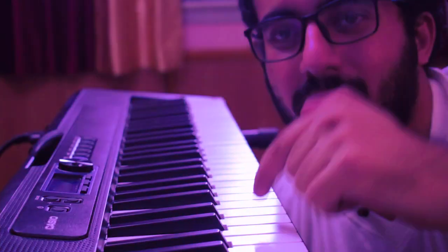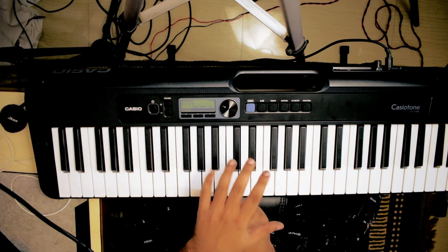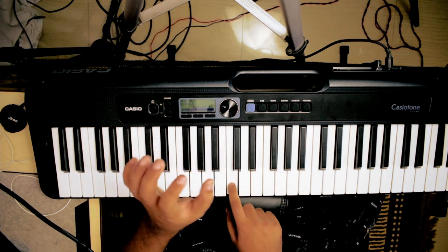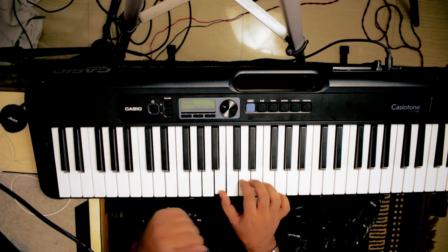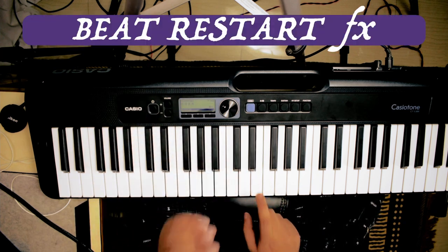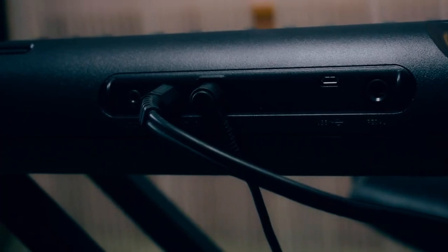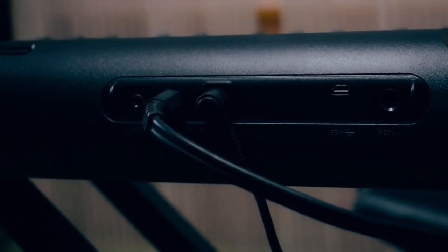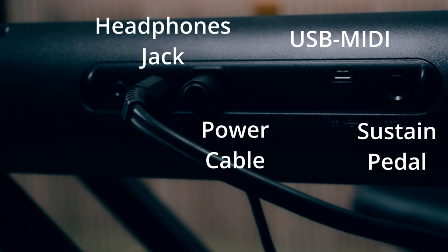You know what this keyboard is? This keyboard is cool!